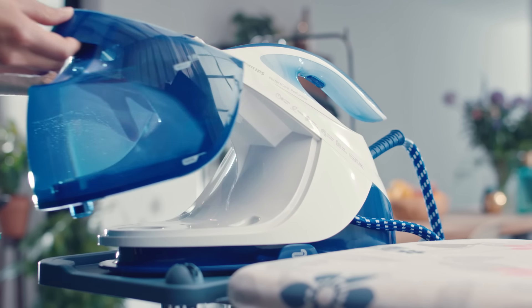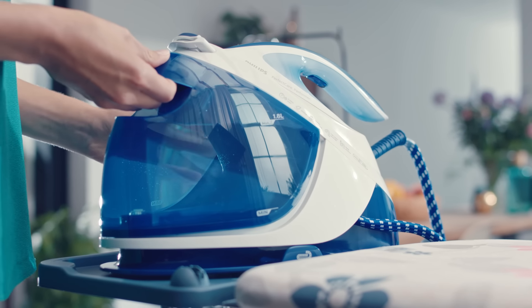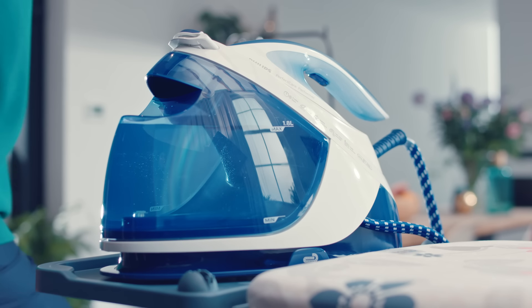Make sure you fit the bottom of the water tank in first when placing a detachable tank, and then push it in. Hear the click? Then you know it's secure.